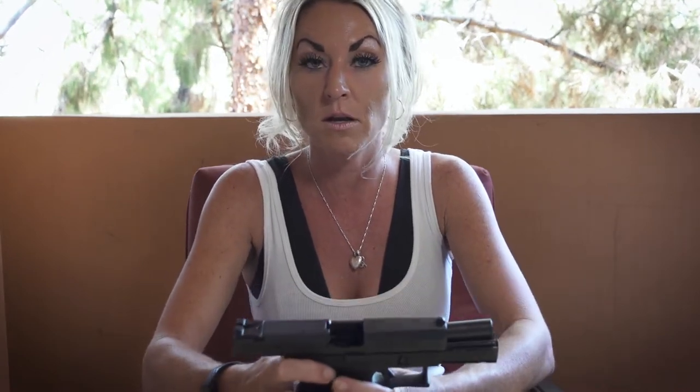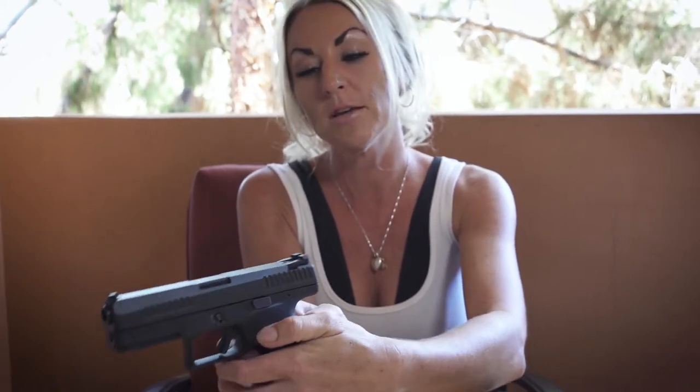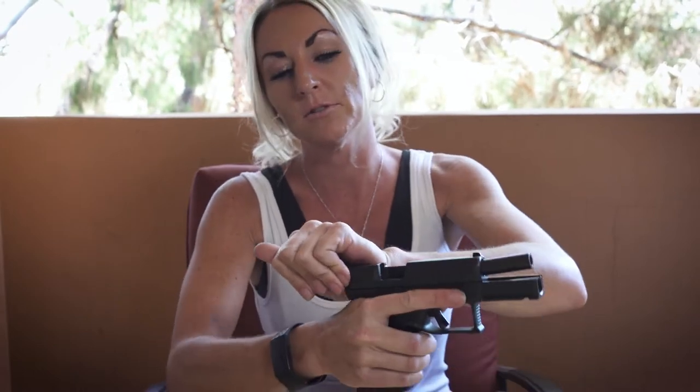My gun looks like this right now. I'm going to go ahead and put the slide back — return it home. Two ways to do that: you can either pull down on the slide and it'll go right back into place, or the easier way — if your gun looks like this — just pull right back on that slide.